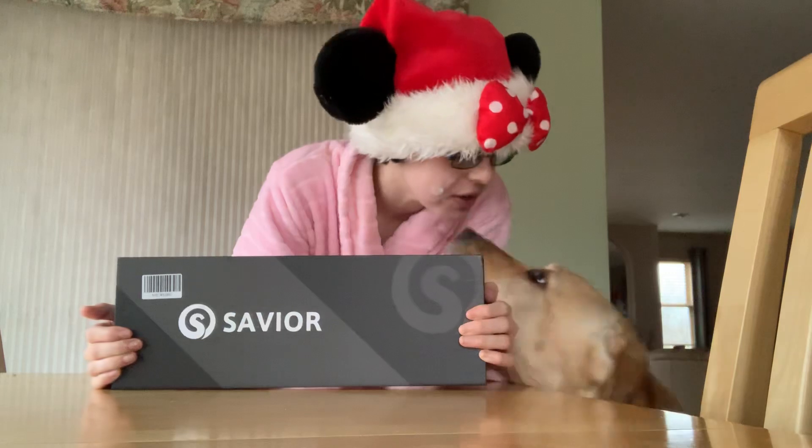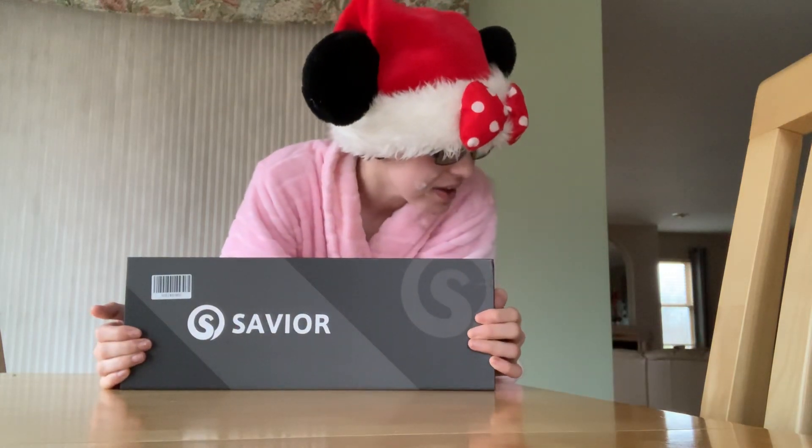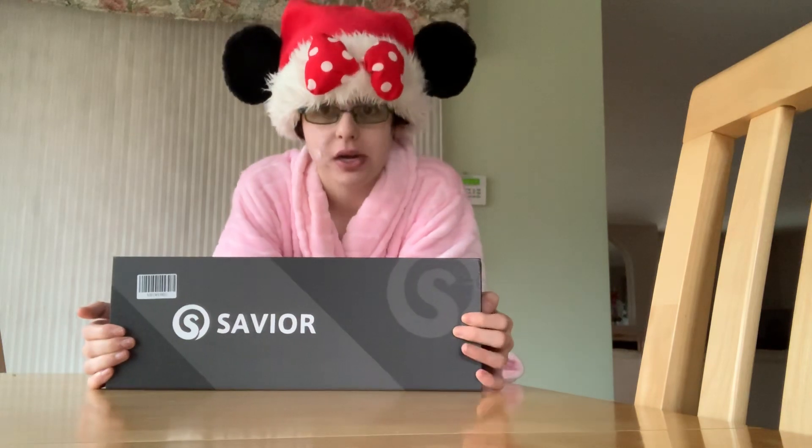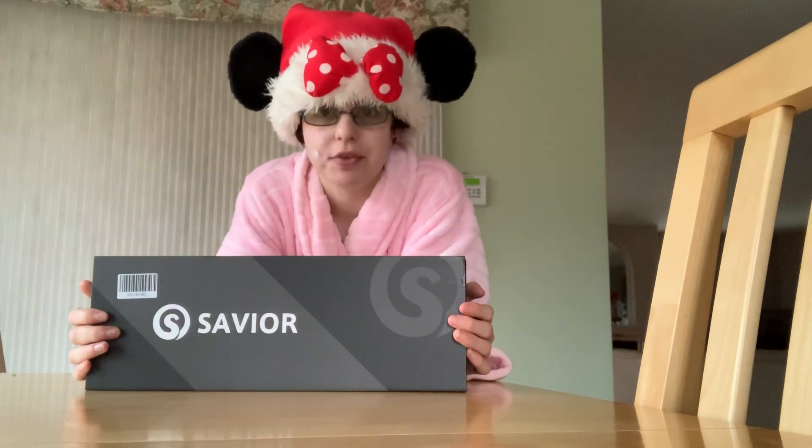Sonoma. Are you excited? I am. So, I have Raynaud's Syndrome. It isn't really a big deal medically, but gosh, it can drive you crazy. It's a circulation problem, mostly to your extremities.